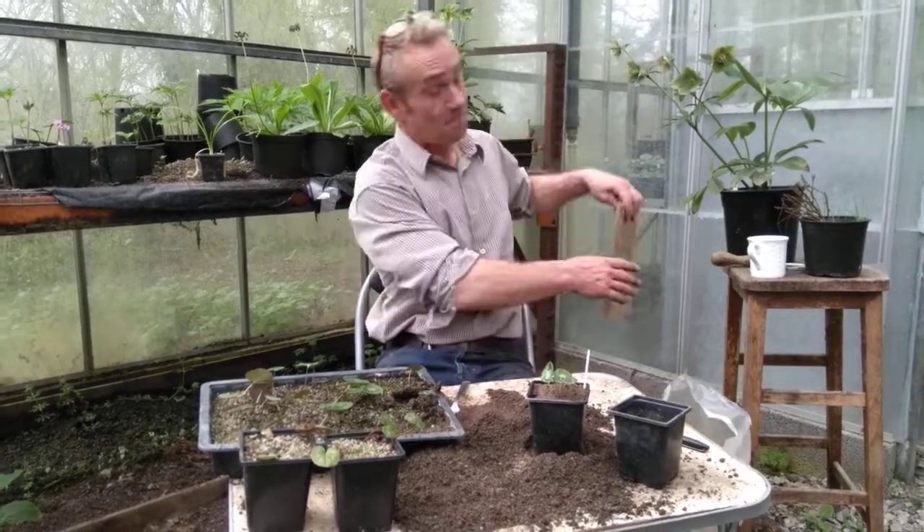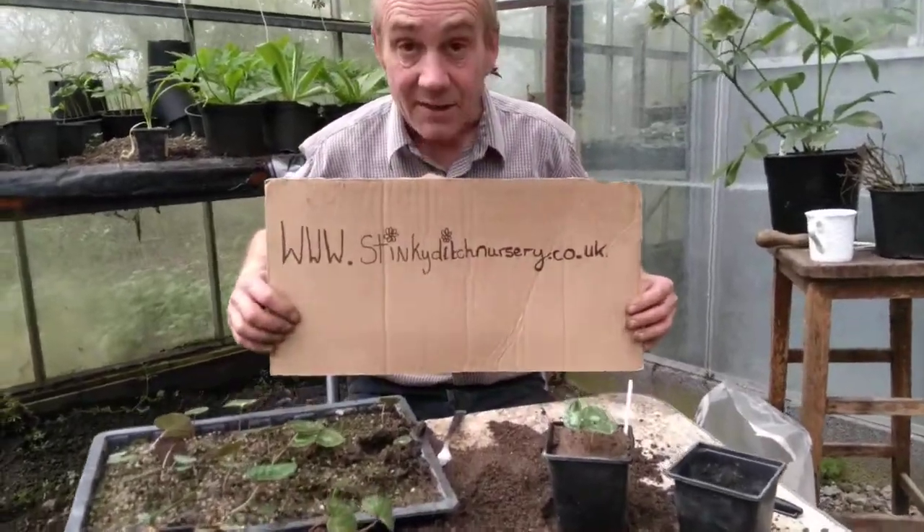This has been Robbie Phoenix and Katie on camera down at Stinky Ditch Nursery. If you just want to buy some cyclamen, I've got loads. Thanks for watching.